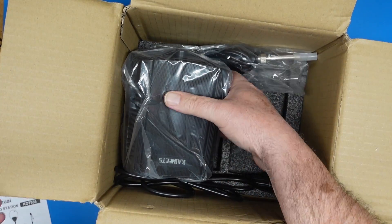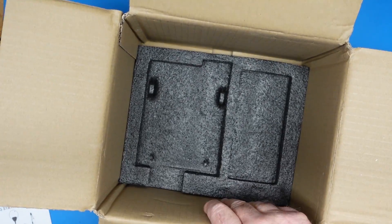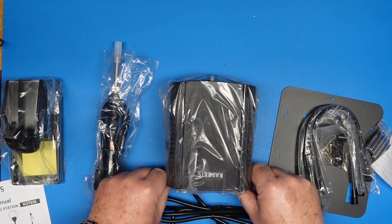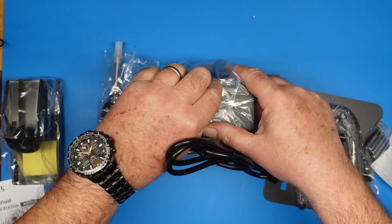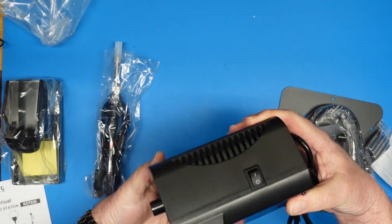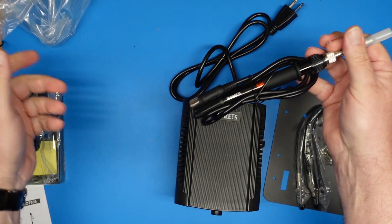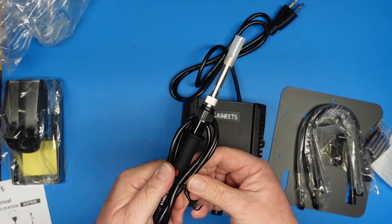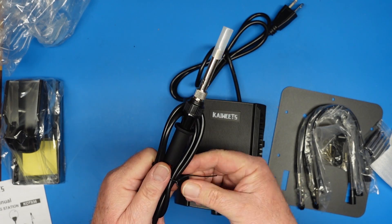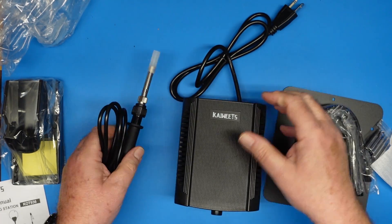Here's our iron holder, and here is the base unit and the soldering iron itself. I suppose there are directions. I'm going to put this thing together, hopefully without help of the instructions — always my goal. When I get a product, unless it's some complicated piece of software or gadget like an HF radio, I'm not going to read the instructions. I like things to be fairly obvious.